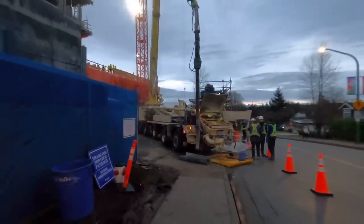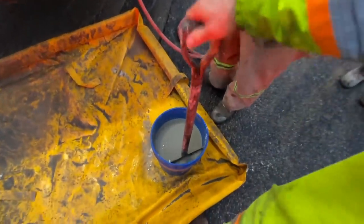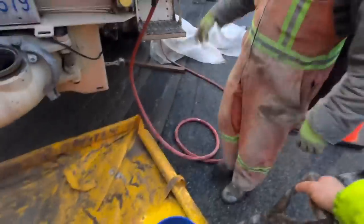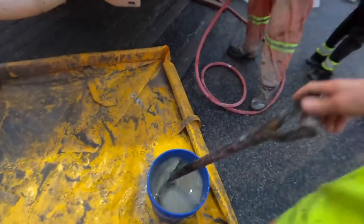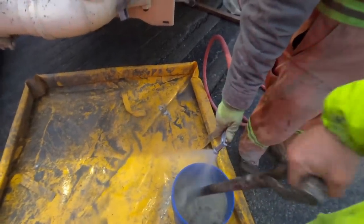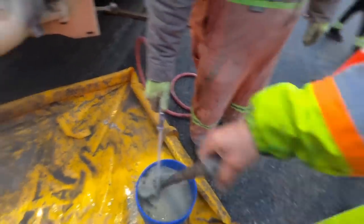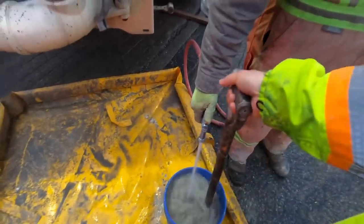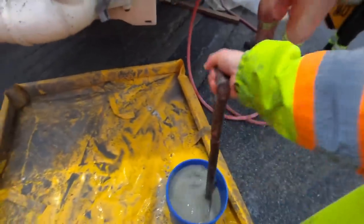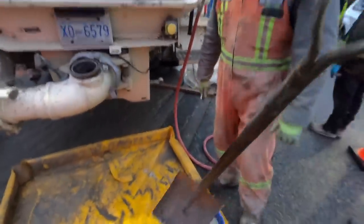It's been about seven minutes - bentonite check - and that has thickened up a lot. We'll top that up with a bit more water, a little splash. Give me a nice stream, just beam it in there. I would call that pancake batter. Okay, bentonite in - here we go.